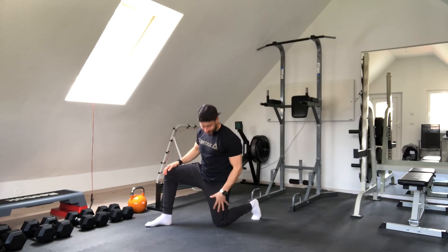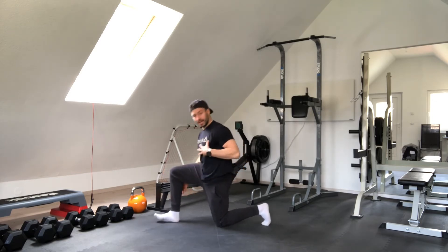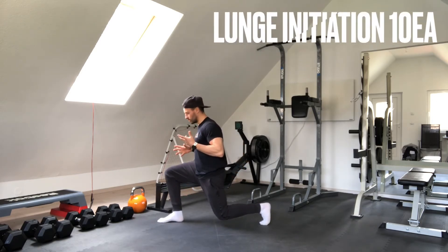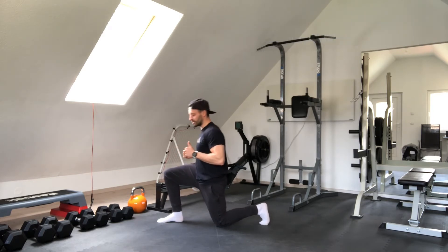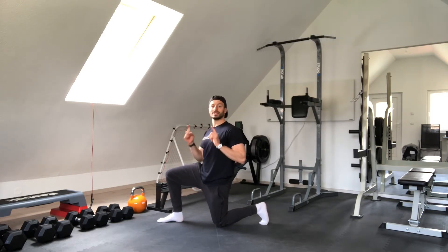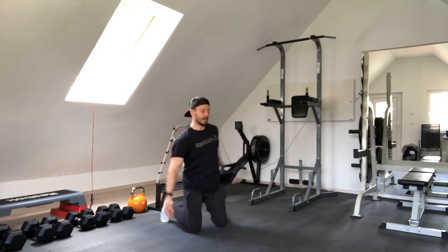Then we are going to activate the legs as well. Stay in the position and we are just going to lift 1 or 2 cm, back down. Lift 1 or 2 cm, back down — 10 left and 10 right.